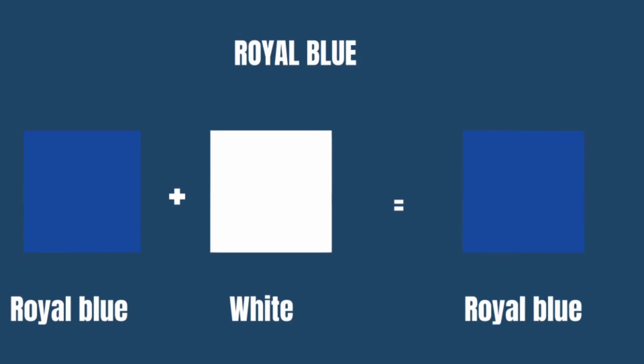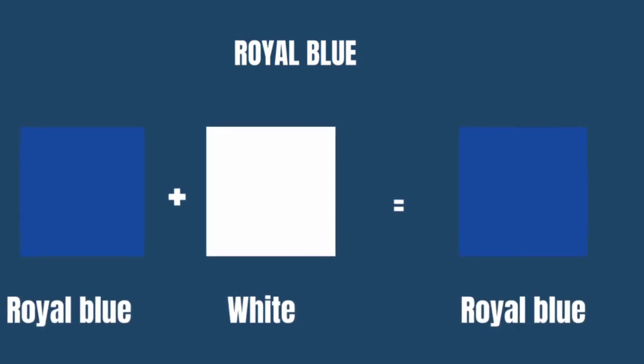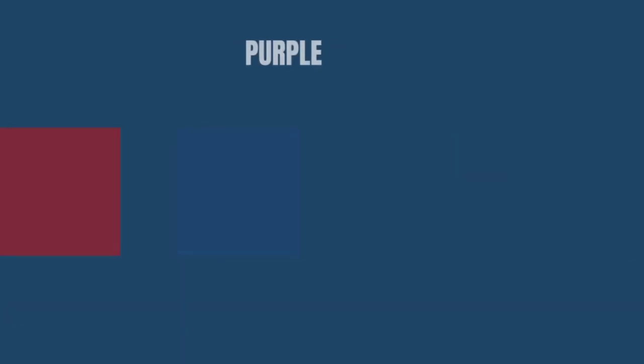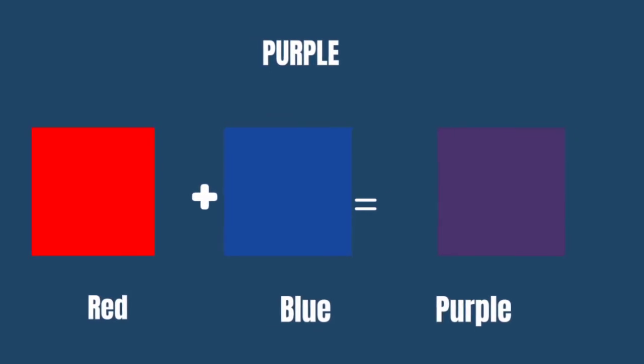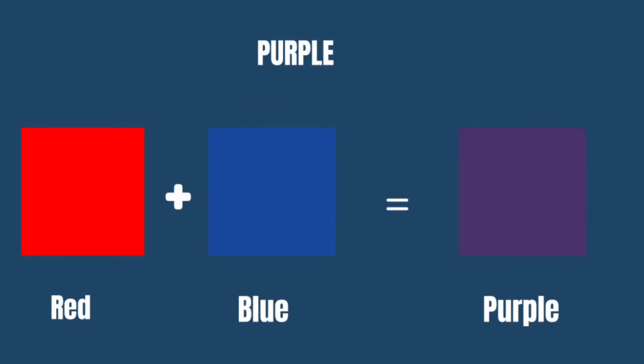We have our royal blue color — mixing blue paste with our already white paint is going to give you blue. Adding more blue paste will give you a royal blue color. We also have our purple color — mixing red paste with blue paste into your already white paint will give you a purple color.